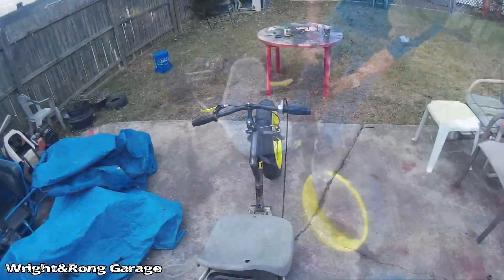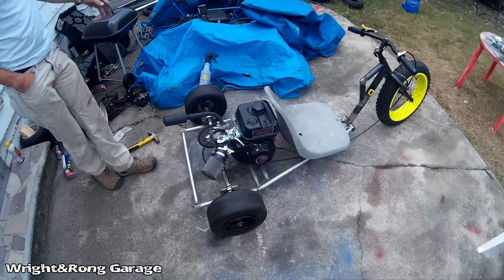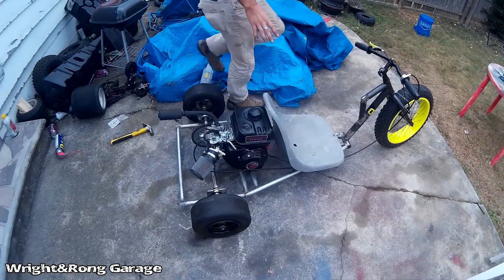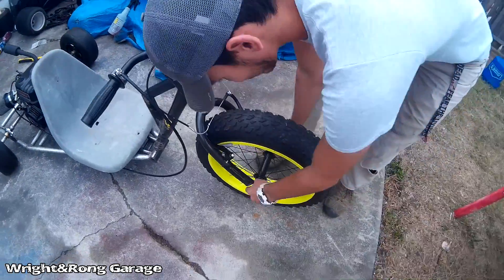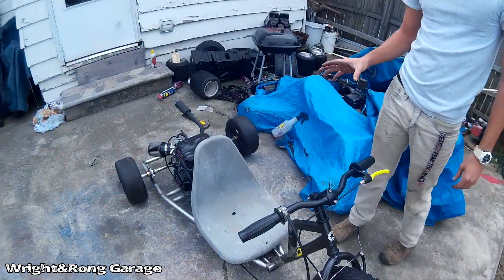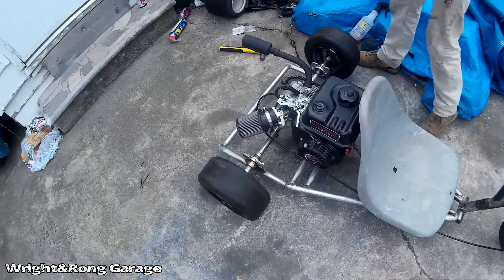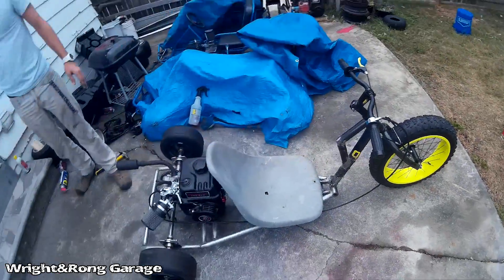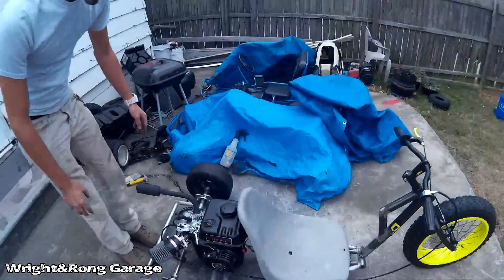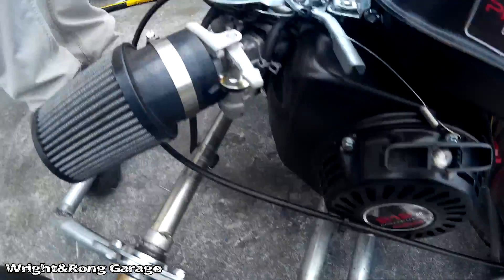What's going on guys - what you didn't see is last night we finished putting everything together and we kind of tested the drift trike by just reaching around and hitting the throttle. The axle wasn't even secured, it was sliding back and forth, but it would go in a straight line a little bit in the backyard. Today we woke up, got some walking collars from Tractor Supply, secured the axle, ran the throttle, and she's ready for a test ride.